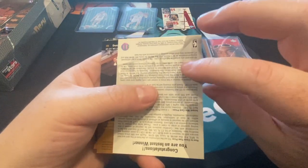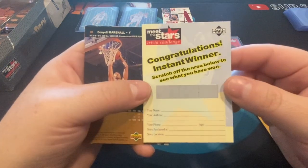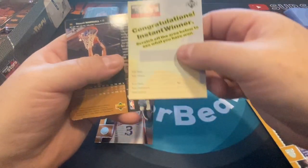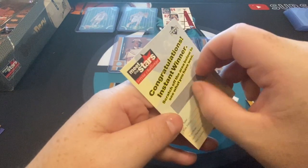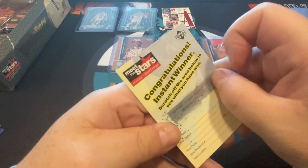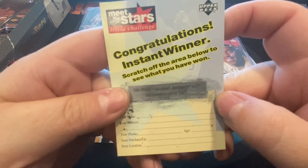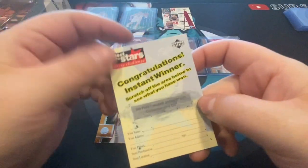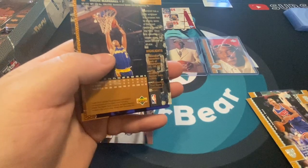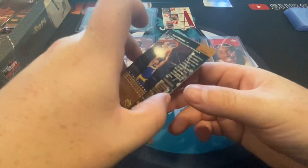Verne Fleming, and — 'Congratulations, you are an instant winner. Scratch off this area below to see what you have won.' This probably needs to be received by 1997, so it's expired, but let's scratch it off anyway. Oh! It says Michael Jordan — fifth place, Michael Jordan five-by-seven. I might still try to send this in. I'll try, and then they can just throw it in the trash when they get it. Now my fingers are all dirty from that — not good for the cards.